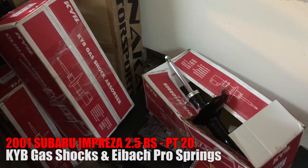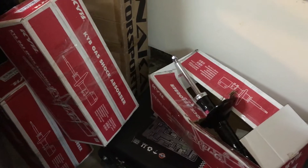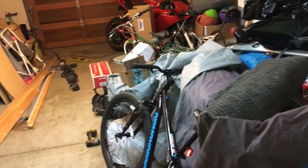I wasn't feeling the coilovers — they're too bumpy for me even when loosened all the way. I bought these KYB gas shock absorbers. There are three of them here and another box over there.